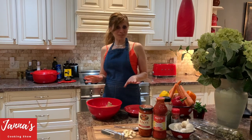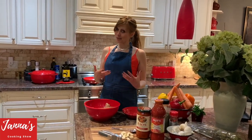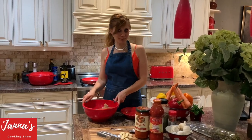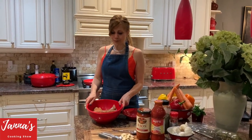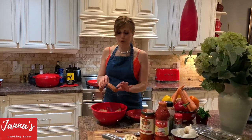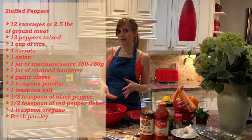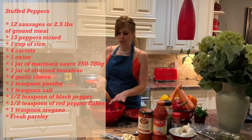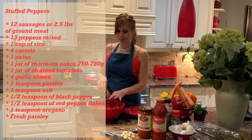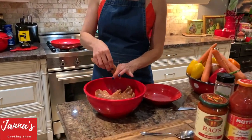I'm going to show you how to make those beautiful, amazing stuffed peppers. I'm using sausages — about 12 sausages. I'm going to make a lot, we love it. I'm going to squeeze the meat out of the sausage casing.